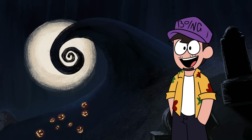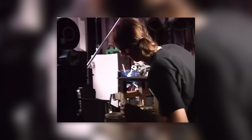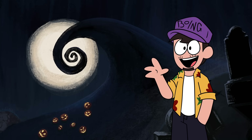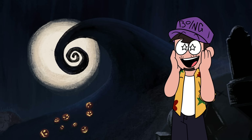The Nightmare Before Christmas employed over 100 production staff. They shot with up to eight camera crews at times, using 230 sets and over 200 individual character puppets. The entire production lasted three years, and the results speak for themselves.